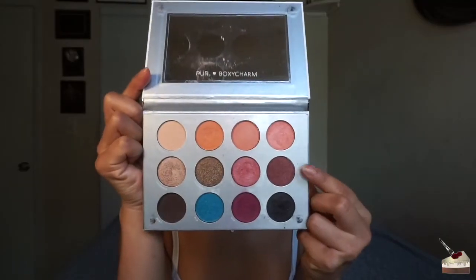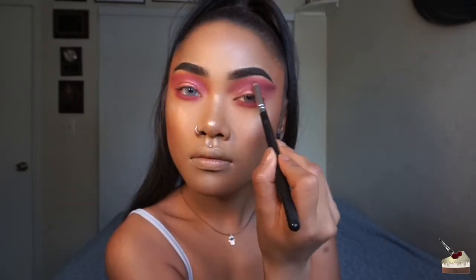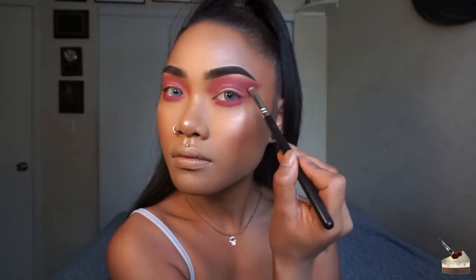Now I'm picking up this shimmery purple with this little tapered brush and applying that into my crease under that first purple to add a little bit more depth.